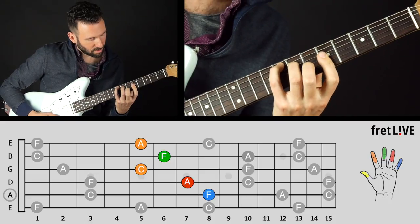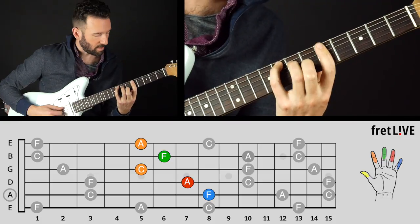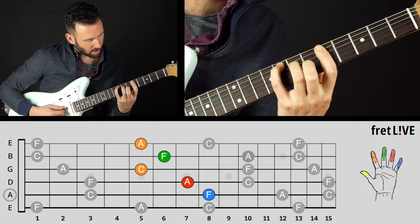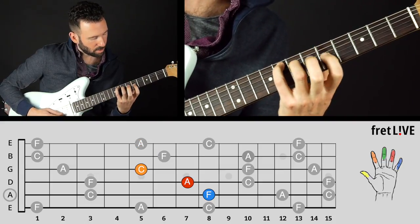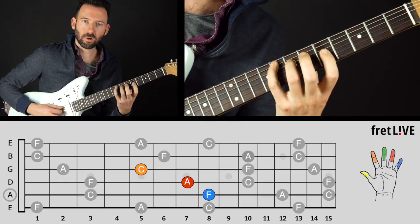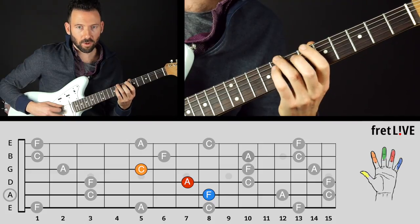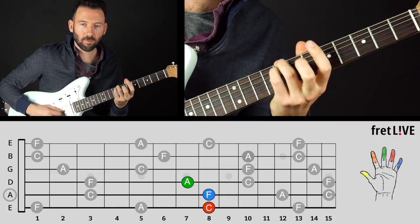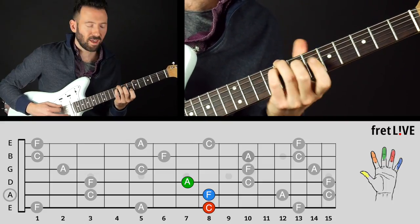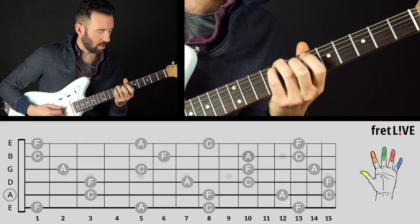Now we've got the whole chord without a bar, then with a bar for five strings. We can also just do those three strings. And one more voicing over here — C, F, A. I like that one.